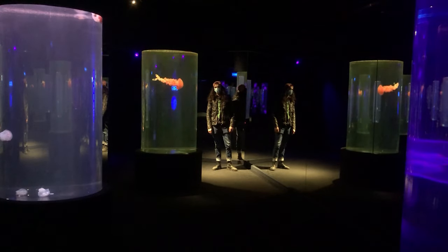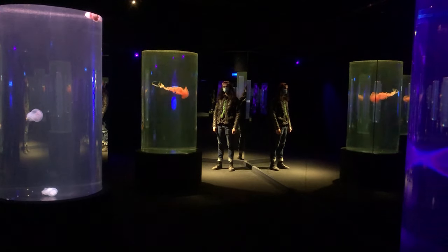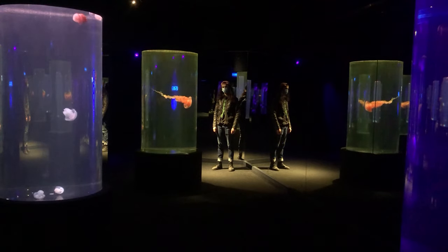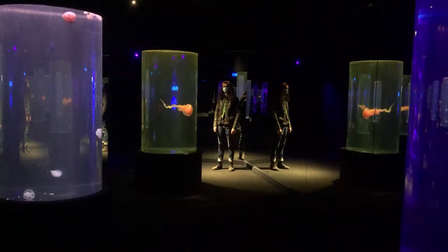Hi there, Will here, and today I'm at the Two Oceans Aquarium, where they've kindly granted me permission to use my film camera and tripod, so I'm gonna make some film pictures of fish and other things.